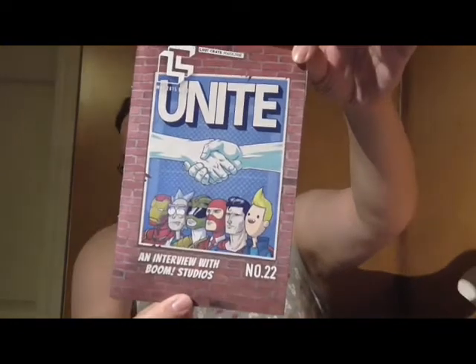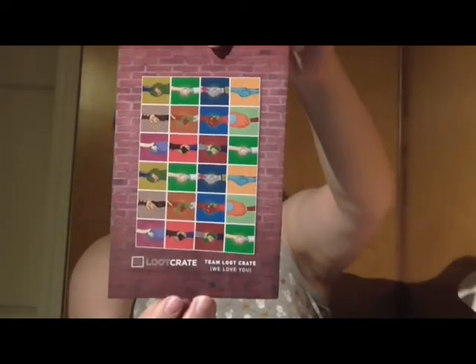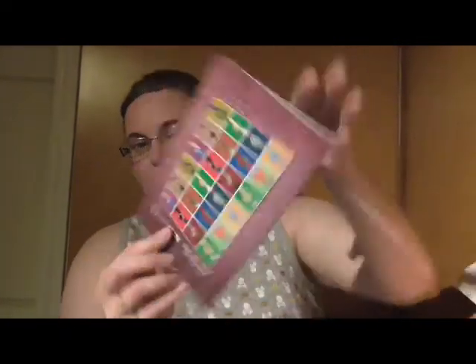And the May 2015, number 22, Loot Crate Magazine — an interview with Boom Studios. Unite. And everybody's holding hands — well, shaking hands — so they're uniting on the back.